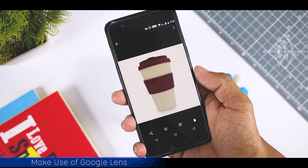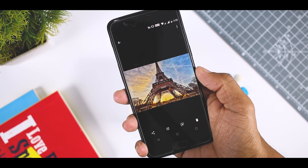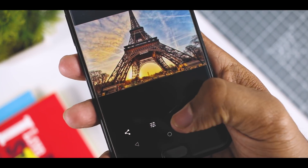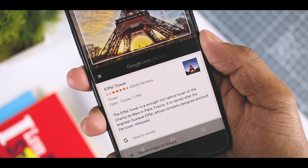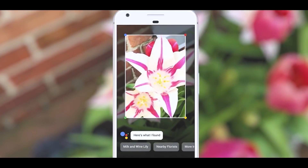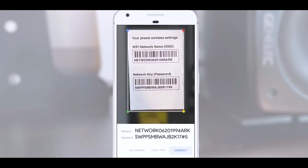Make use of Google Lens. Most of you guys already know that Google Lens is now officially available for most Android devices, but most users are not aware of its functionality and how to use it. It's not rocket science. If you have a Pixel device, all you need to do is invoke Google Assistant and then use the camera icon in Assistant to launch Google Lens. Point your camera towards a search item and let Google Lens do its magic.